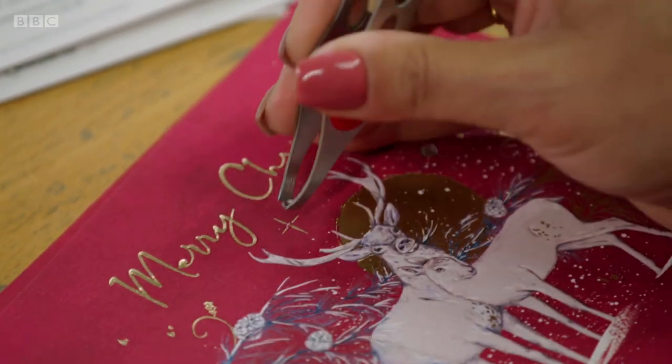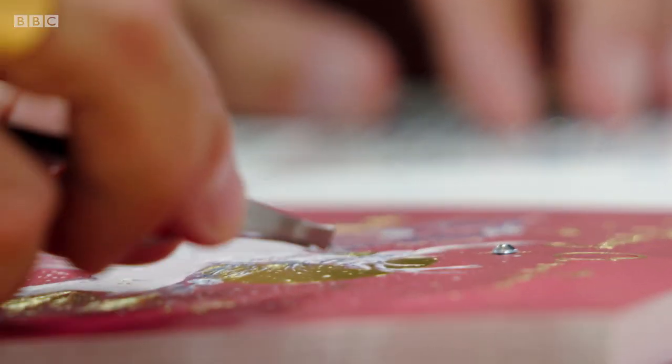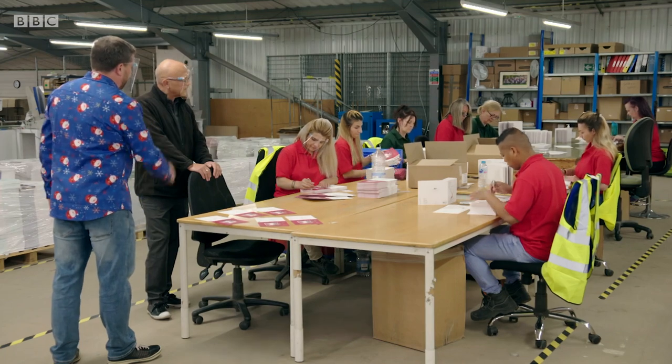So how are the gems getting onto the card? Michaela here is putting them on by hand — she has very good eyesight as it's quite a fiddly job. She's lifting them off an acetate sheet and they're self-adhesive.